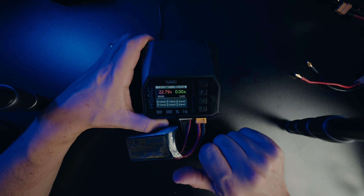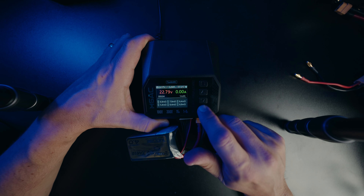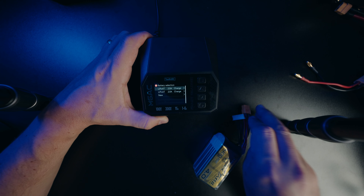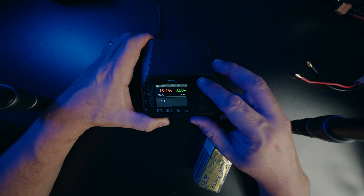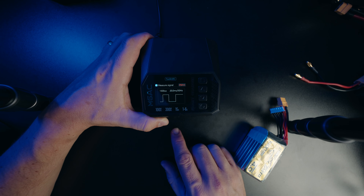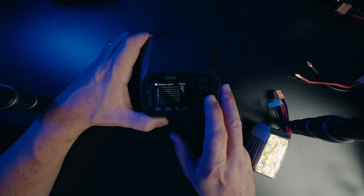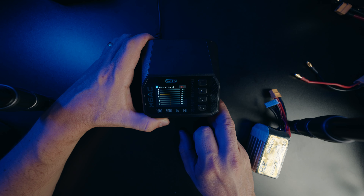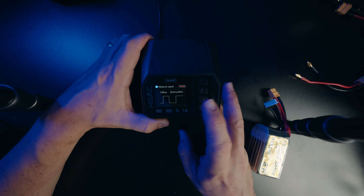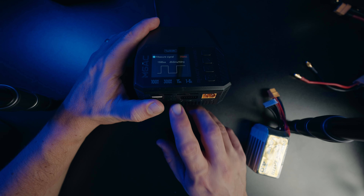I'm actually really impressed with that. I read 'resistance test' and I just assumed because of the other features that it was like a multimeter-type resistance test — but that's cool, it's a full cell-level IR check. Let's back out of that. Holding down this menu, we have the ability to measure your signal — so you can actually use this as a tester to see that your PWM, SBUS, or PPM signals are all in line and you're getting the values that you expect.